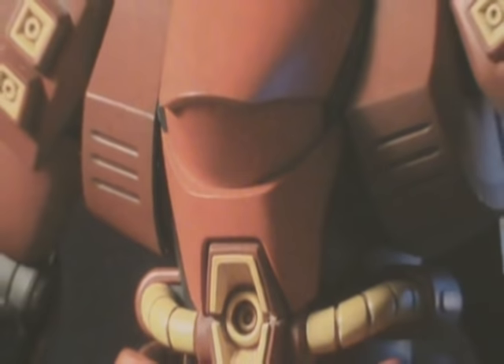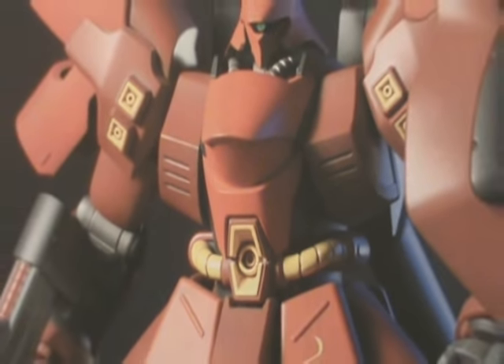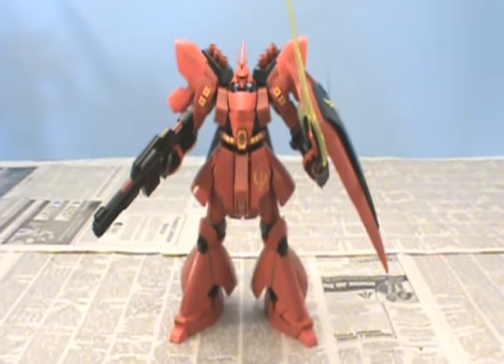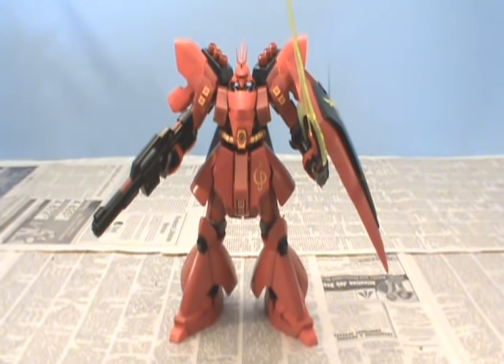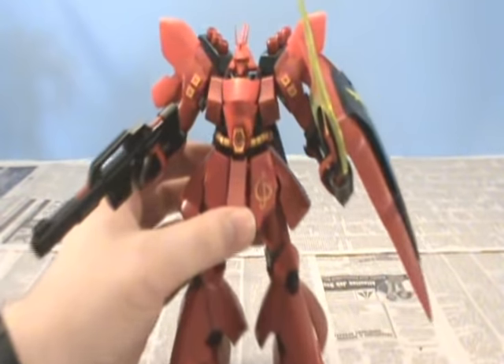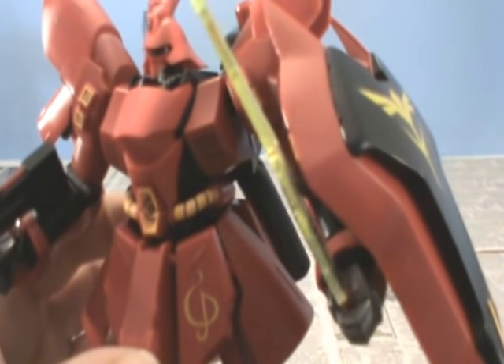So here it is people, the 1/144 scale High Grade Universal Century Sazabi. Now let's take a look at how everything turned out in some close-up shots.